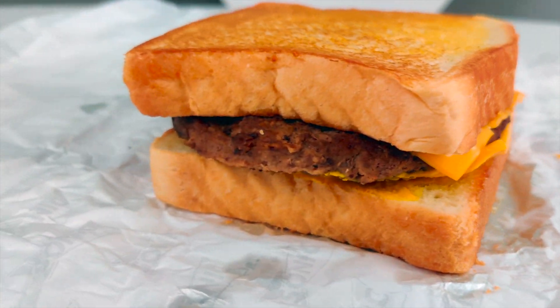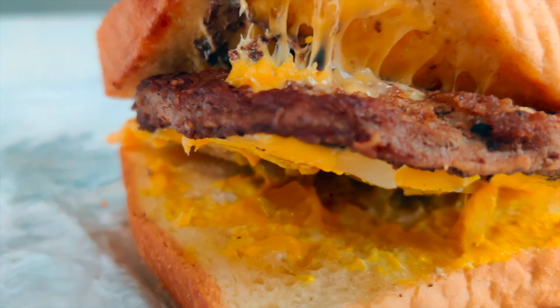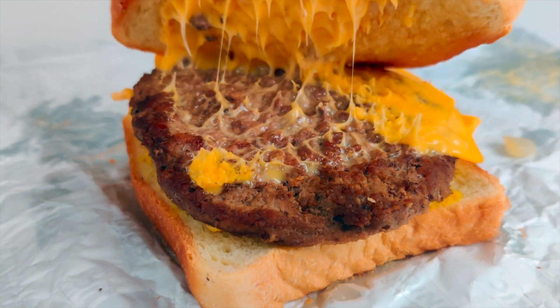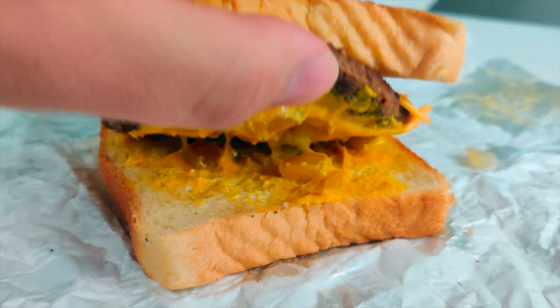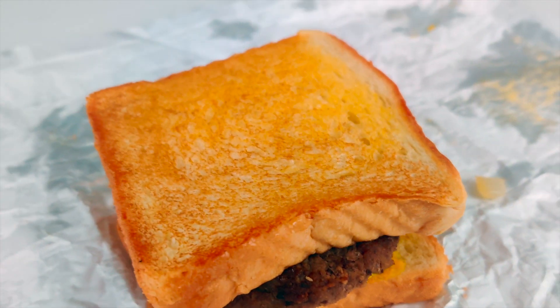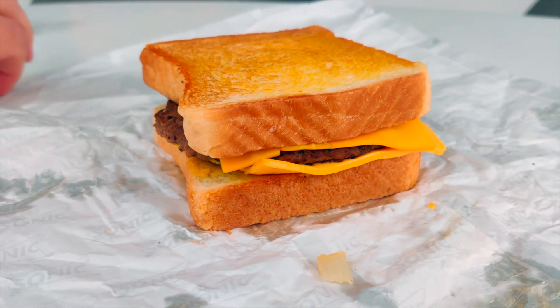Let me get you in here for a close-up. Here's the patty melt — the patty looks relatively thick, and we can see the ooey gooey cheese there, looking pretty good. Underneath we have the grilled onions, mayo, mustard, and a nice toast on the bread — pretty thick Texas toast. All in all, looks pretty tasty.